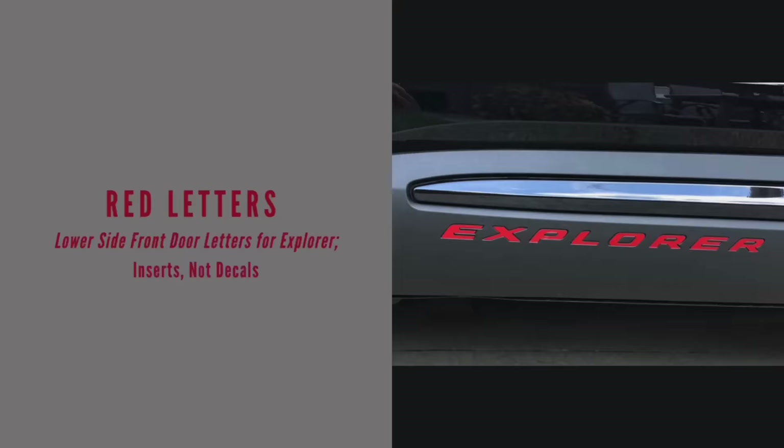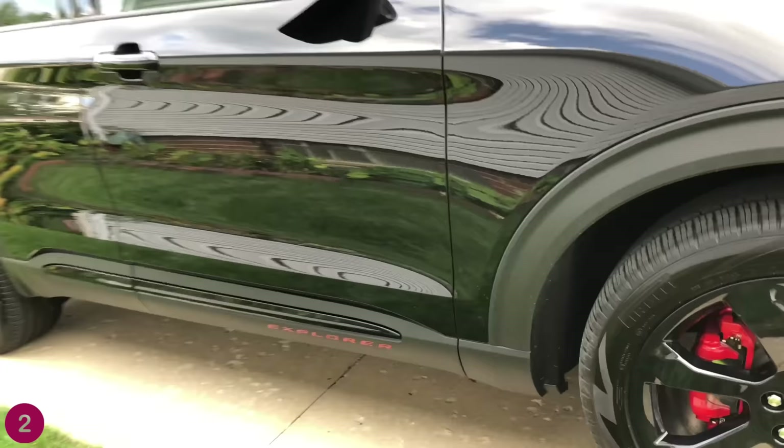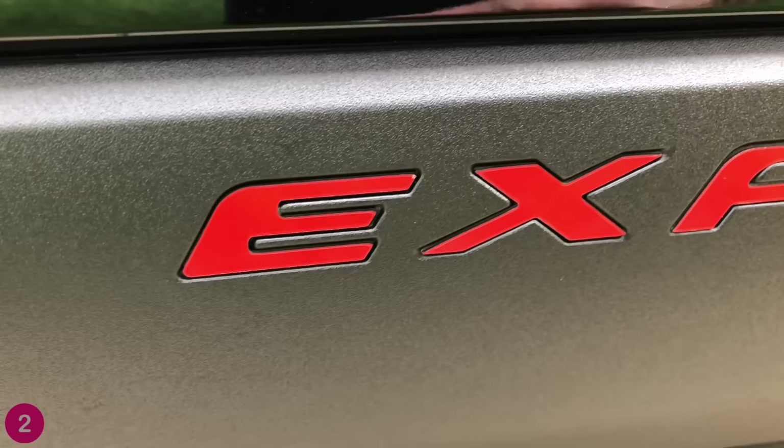Let's jump into red letters. I get more comments on this than anything else — people just notice it, it sticks out. These are inserts, not decals, so they actually have some thickness to them. They look really good. 20 bucks.